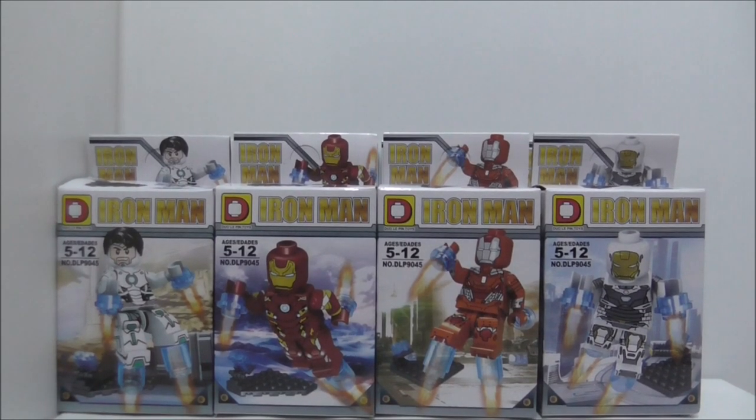Hey guys, welcome to RS2. Today we will review the Delapine Iron Man 8-pack minifigures.